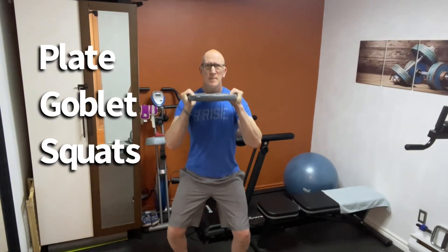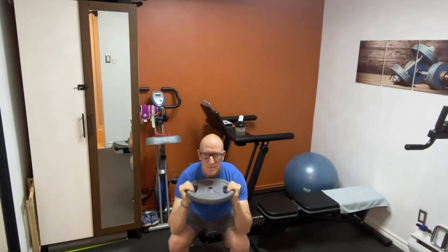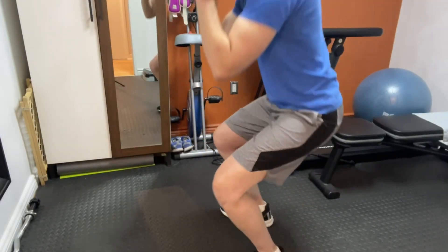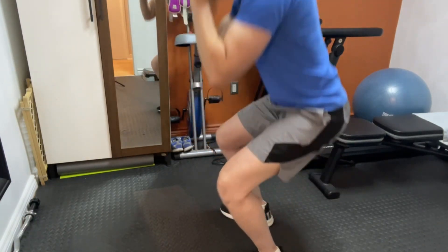We'll start off with the plate goblet squat. This is a very safe squat to perform and very good for beginners. Make sure you get down all the way by ensuring that you touch your elbows to your knees. That'll ensure that you are doing a nice deep squat.